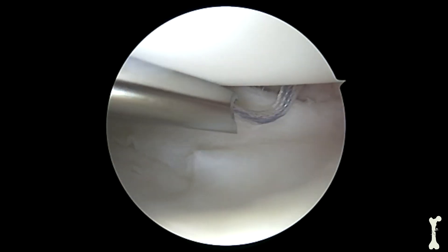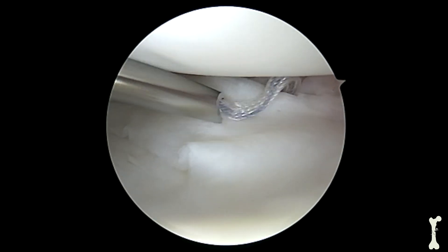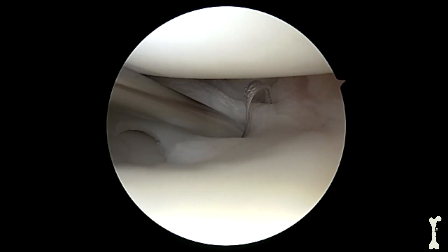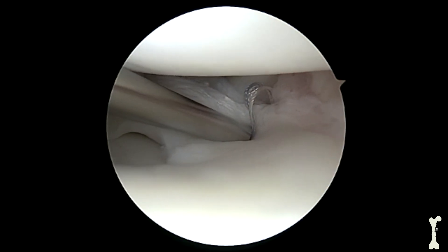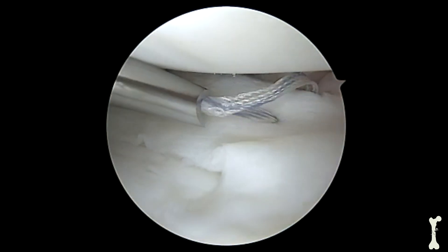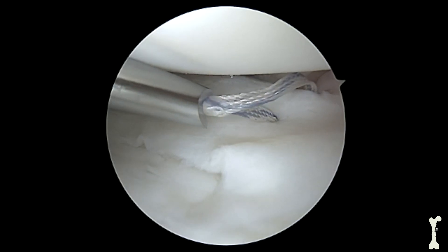After the first stitch is in place, we'll place our second needle which will pass the remaining limb of this suture. We find the right spot on the meniscus and then we pass the needle through the meniscus tissue and out through the knee through, in this particular case, an accessory incision to protect the neurovascular structures. The suture is then shuttled through the meniscus tissue and tightened, which secures the repair.